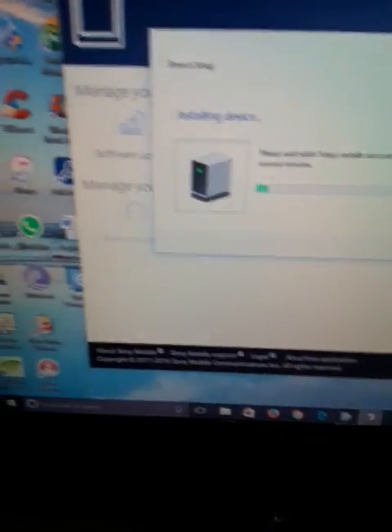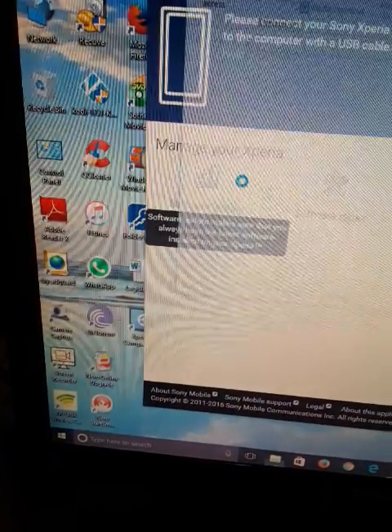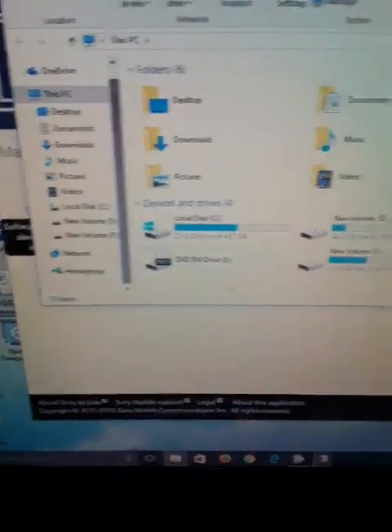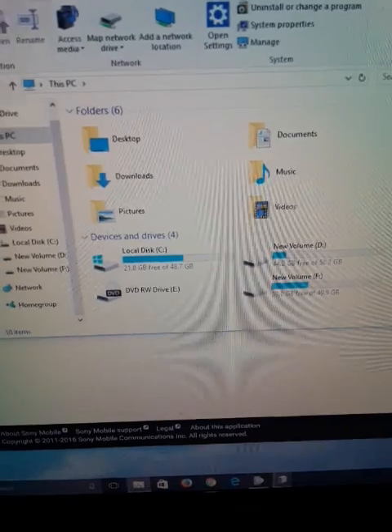Now I can see my device is being installed. Installing device — my Sony Xperia is about to work. I can go to This PC and see if my Sony Xperia appears there.